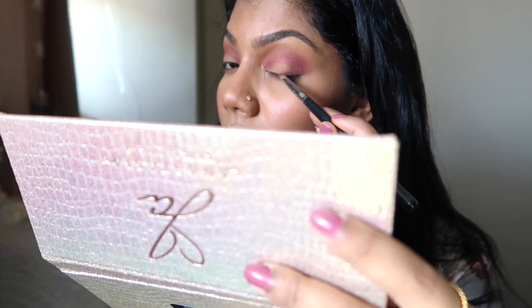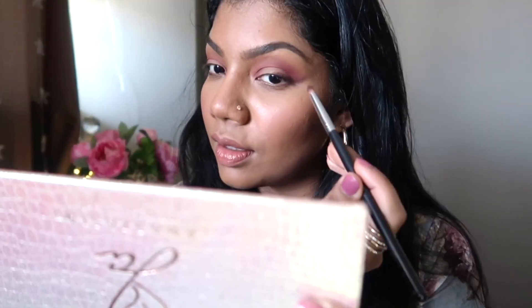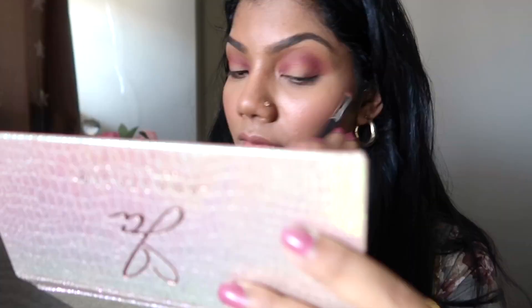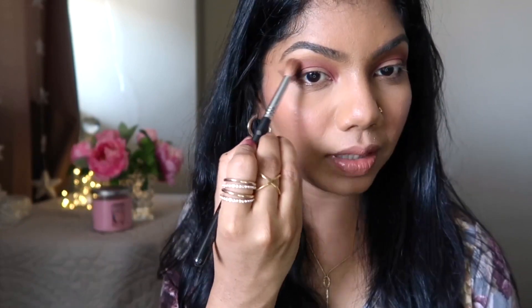I want to put this shade exactly in the lash line and go just a little bit upper to make it upright — I can do this with the pencil brush and that line is creating a nice shape. These eyeshadows are so pigmented, so it's very easy to work with them. Now I just want to blend this line — I don't want it to look like a very separate line, I just want to blend it.